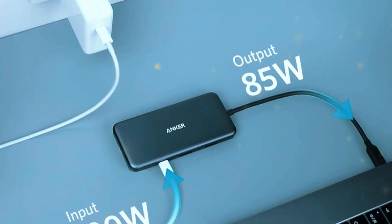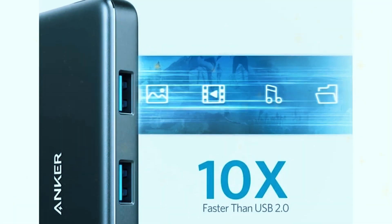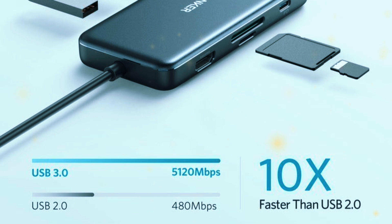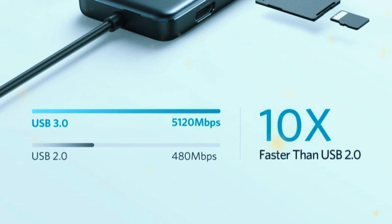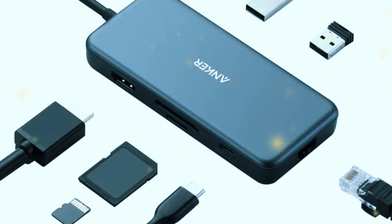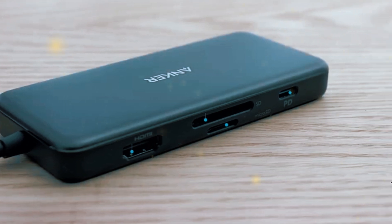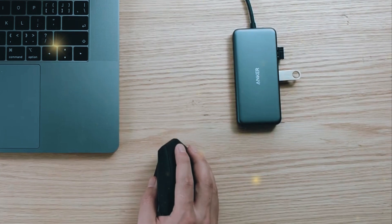The 100-watt power delivery ensures that even power-hungry laptops can charge quickly and efficiently. Additionally, the Anker Power Expand Plus supports fast data transfer speeds up to 5Gbps through the USB-A ports, making transferring large files like videos and high-resolution photos a breeze. The inclusion of both SD and microSD card slots is great for photographers and videographers who need to quickly offload their media. Overall, the Anker Power Expand Plus 7-in-1 USB-C hub is a reliable and versatile option that offers great functionality in a compact form factor.